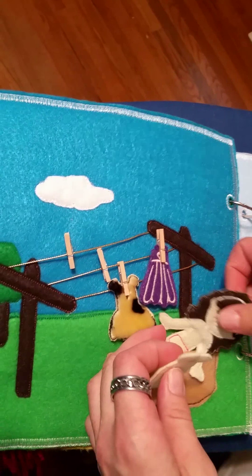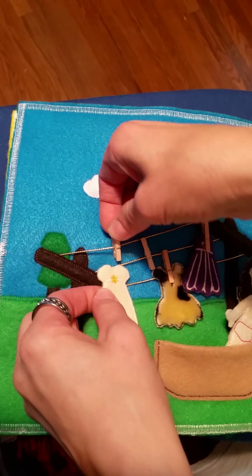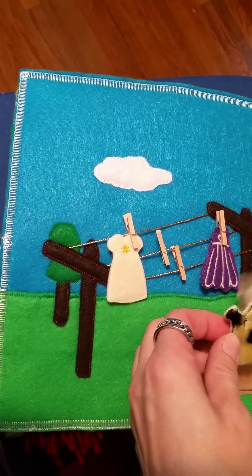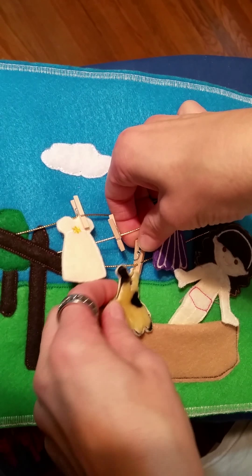This one we've just got a clothesline with some felt clothes. We included a doll with that so we can dress up our doll. She's dressed to go out, or she can totally go Wilma Flintstone here in her little fur skin.